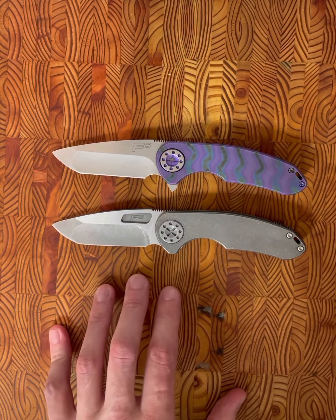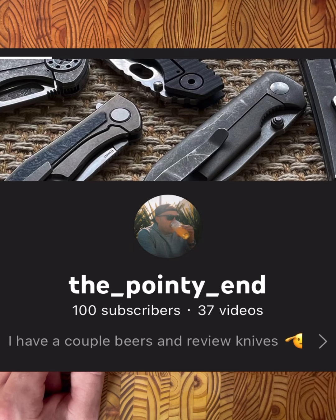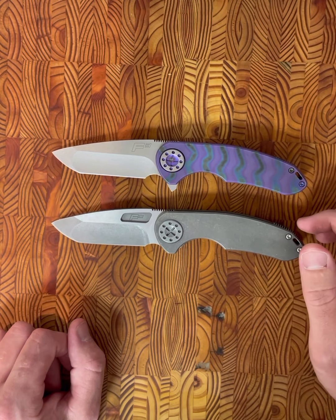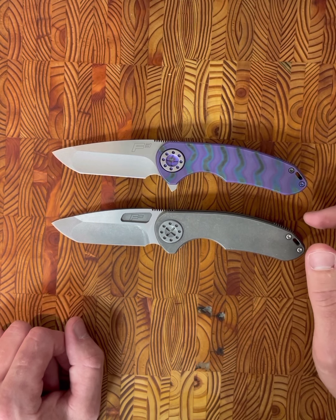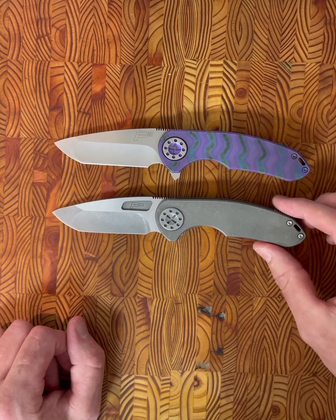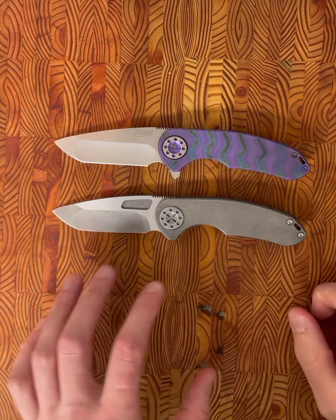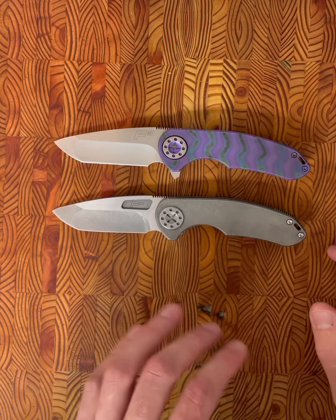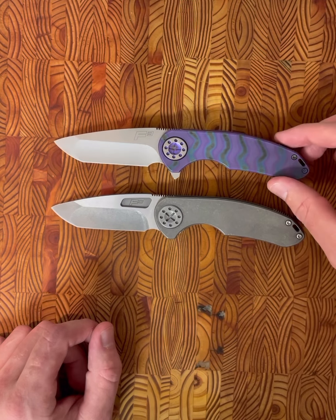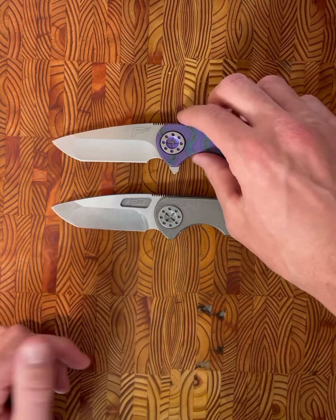I actually just hit 100 subscribers on my YouTube channel. What started out as just a place for me to rant about things and knives, I really enjoy doing this. I appreciate everyone who has subscribed and we're going to keep going forward with stuff. With this comparison video, I'm going to get into the similarities and the differences that I saw and give my final thoughts on what I like better — the non-flipper version or the flipper version.